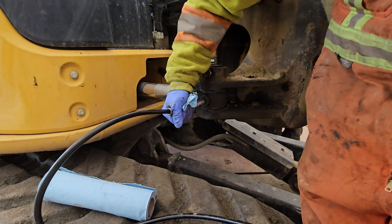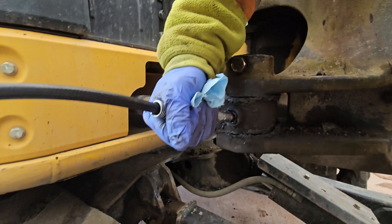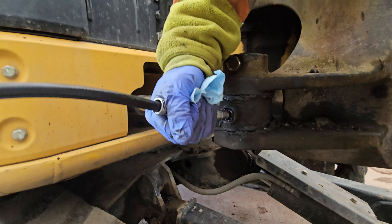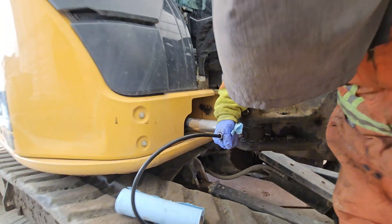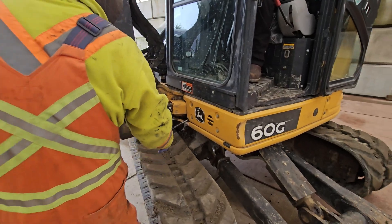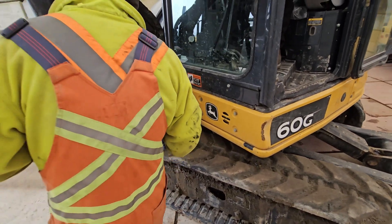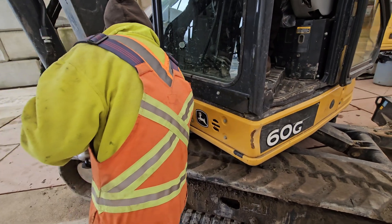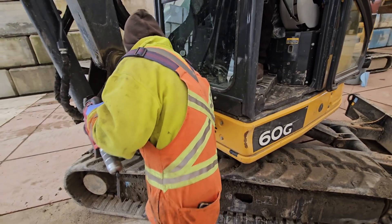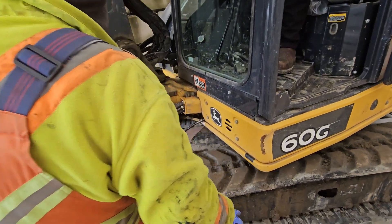And lastly, your boom swing rod end. Now we're greasing the slewing gear — three shots, eight times while slewing the machine, just so you're greasing that gear all the way around.